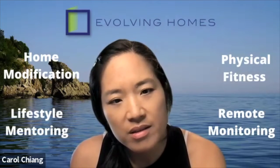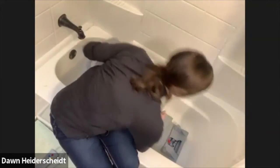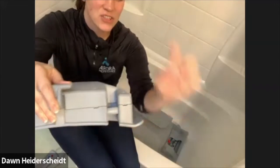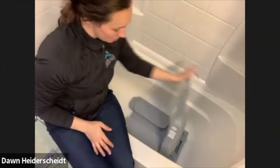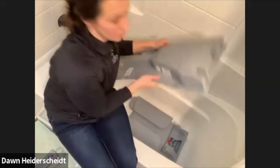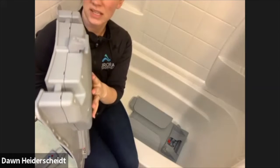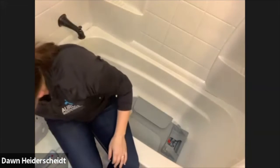Then literally you just take this off — I'm going to remove this so I have one less thing to worry about, but you can keep it on if you want. It's just this little bar on the actual bath lift; there's a little hook and this fits into the hook. It's protected, but there is a little bit of thickness on the back of this chair. So that's one piece.